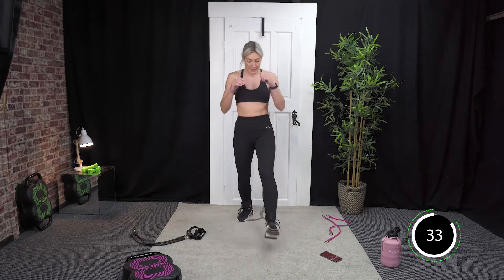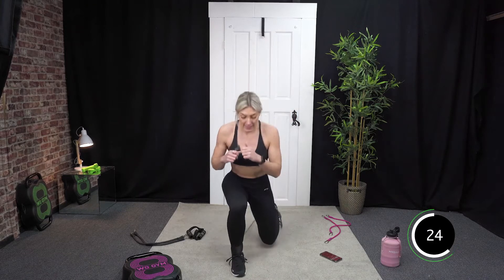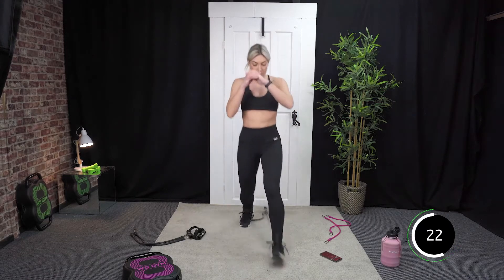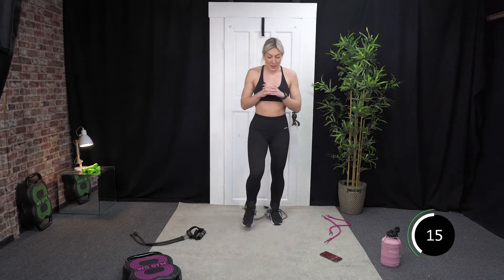Forward lunge — forward, back, and swap sides. You should be lunging forwards so you can feel the pull of that resistance band, just adding a little bit more intensity. Good, 20 seconds.